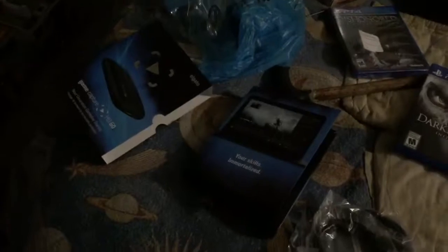Once I get my Asteroid 50s I'll show you the other video, and these videos will be added together.